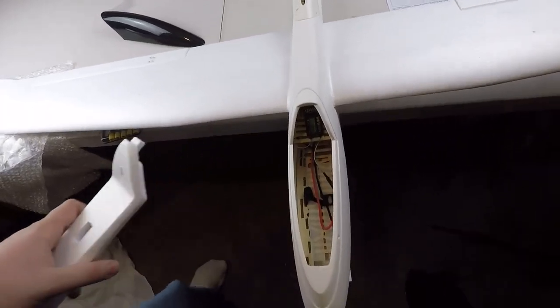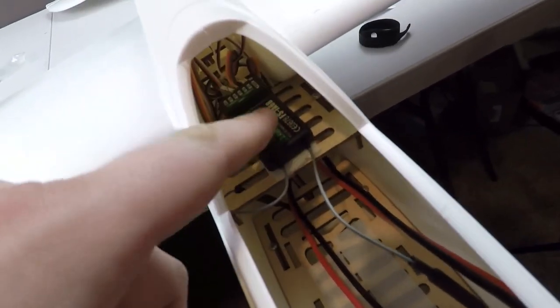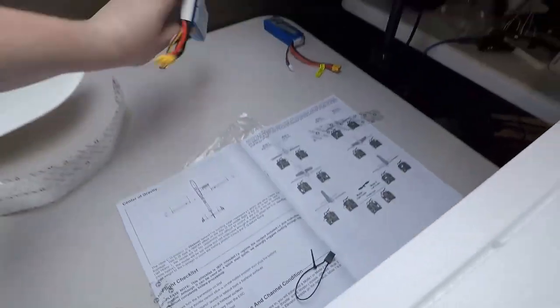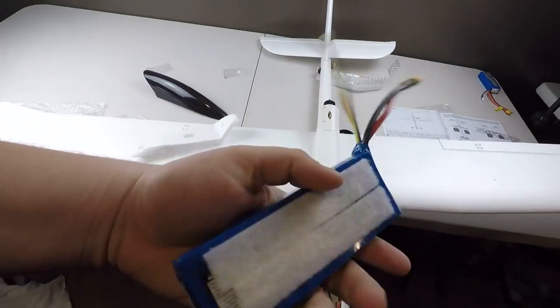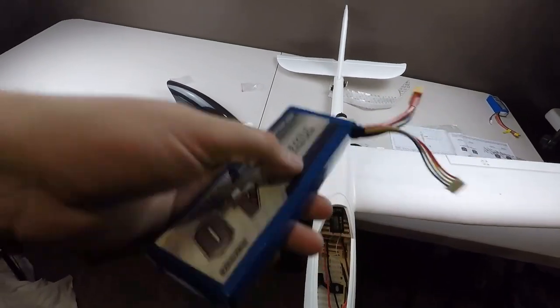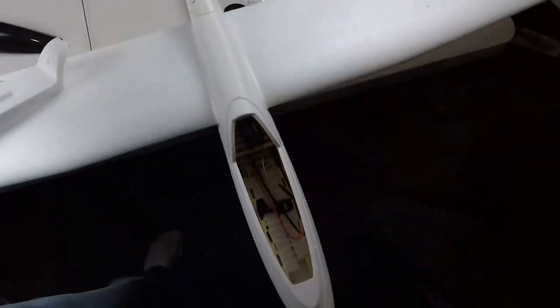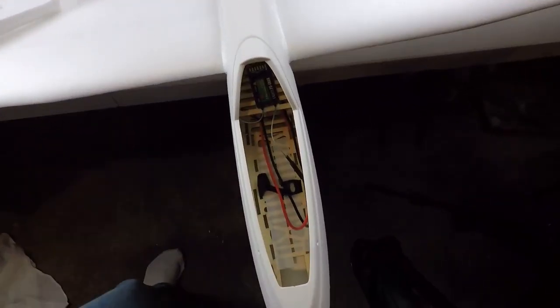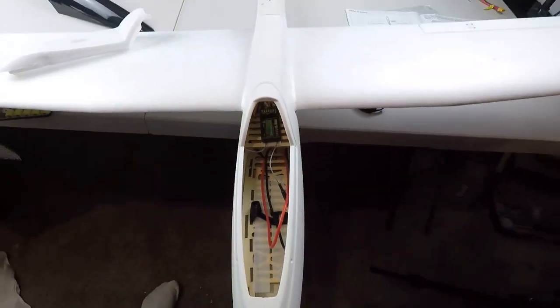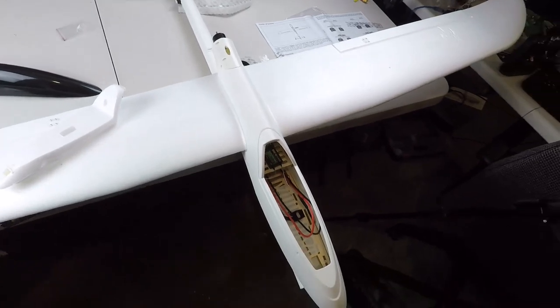Pretty much all the electronics were already mounted inside. I put my receiver right here with some Velcro, and then I put a large amount of Velcro down on the bottom, which will also go with my batteries that I'm putting Velcro on — just to help hold them along with battery straps. With my receiver, I have one antenna going down and the other one comes up like that, which lets me spread them out a little bit so we get better signal.